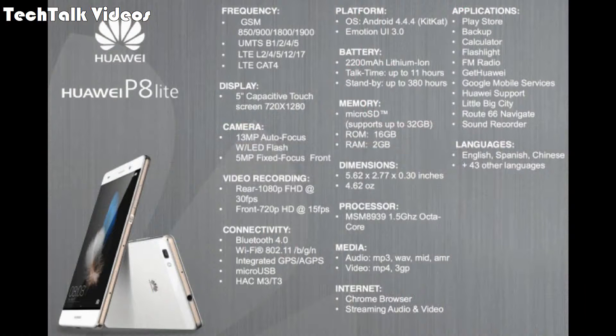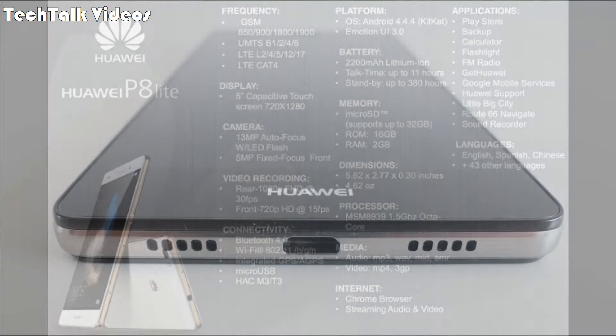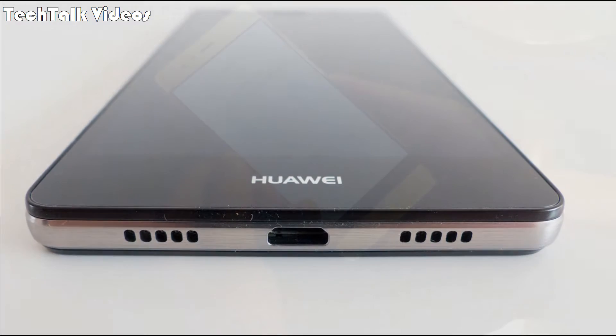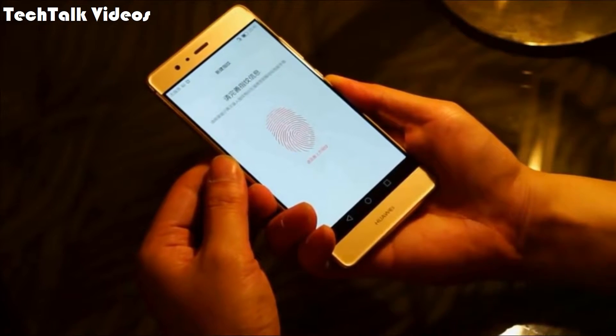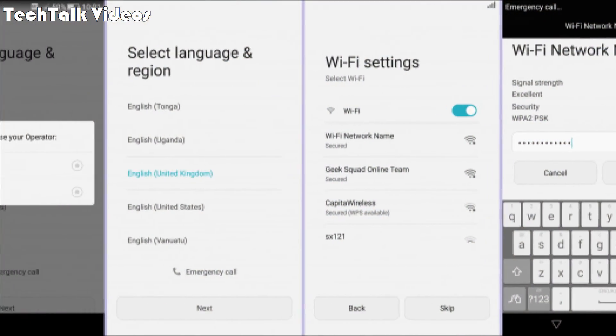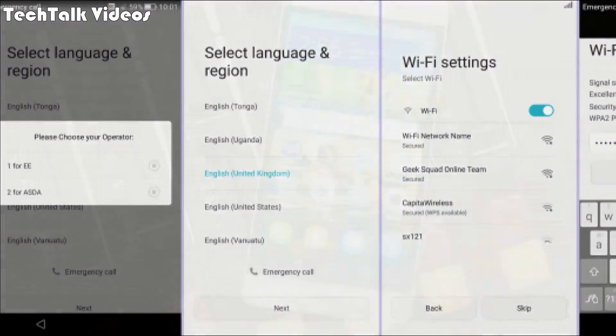GPS: yes, with A-GPS, GLONASS. NFC: yes. Radio: FM radio. USB: micro-USB v2.0. Sensors: fingerprint (rear-mounted), accelerometer, proximity, compass. Messaging: SMS threaded view, MMS, email, push mail, IM. Browser: HTML5.